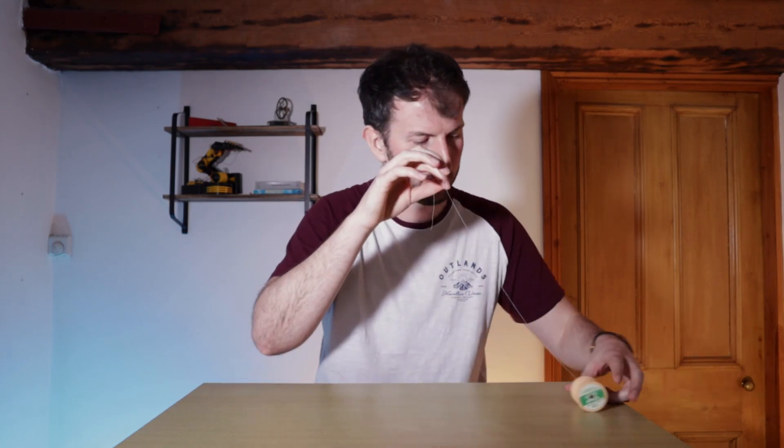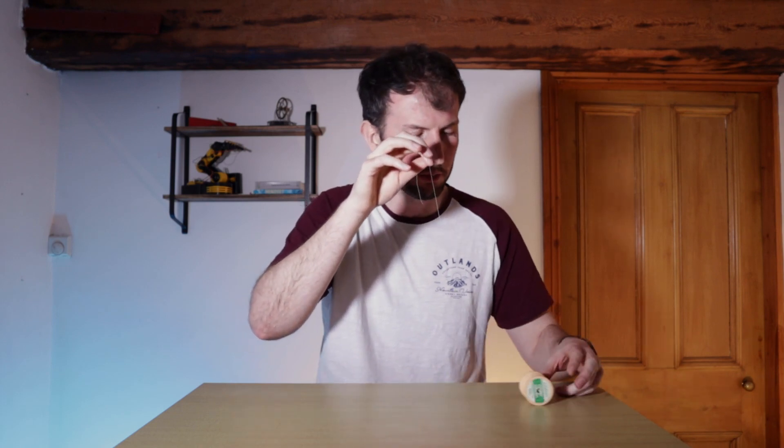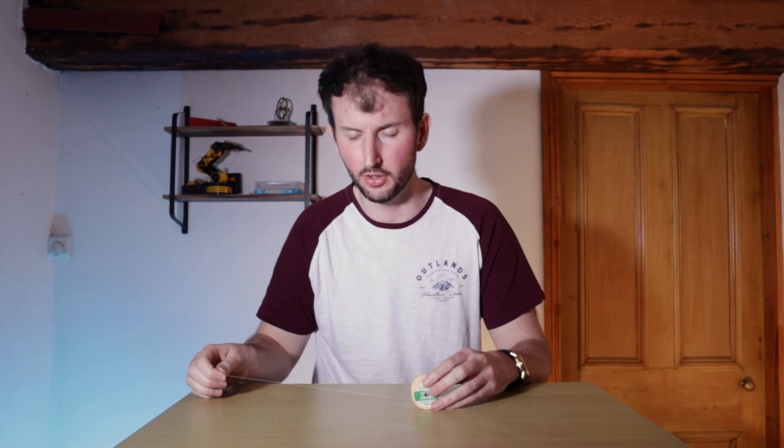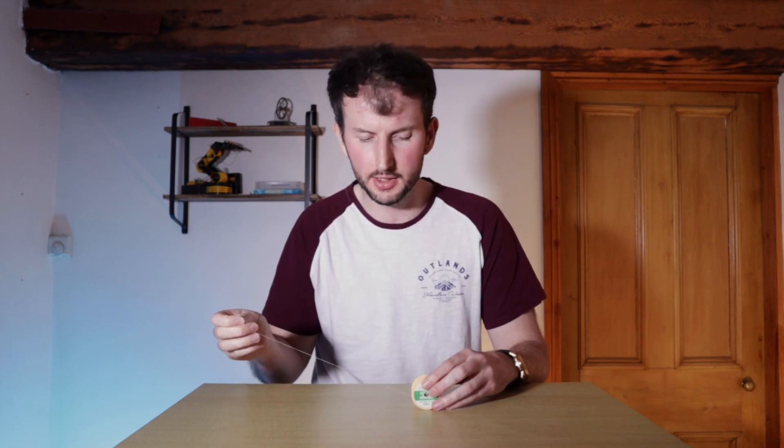So what about if we pull the string straight up? It rolls away from us — and that's fairly intuitive; we'd all expect that. So logically, there has to be a point or an angle at which I can pull this string where the spool neither rolls away nor towards my hand — an angle at which it stops rolling towards my hand and starts rolling away. But I think we'll leave that for another video.